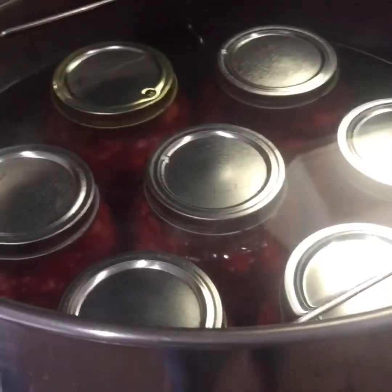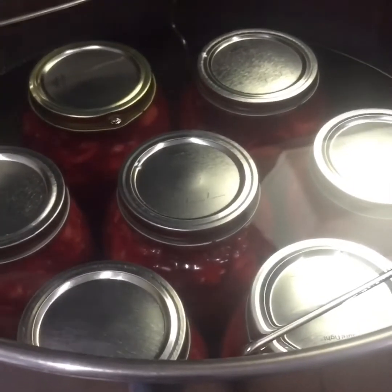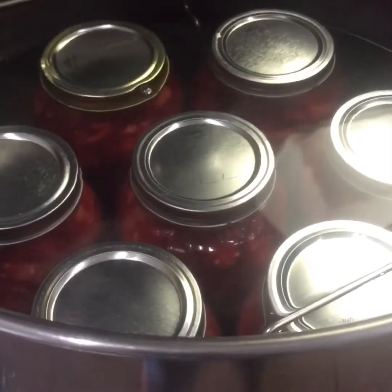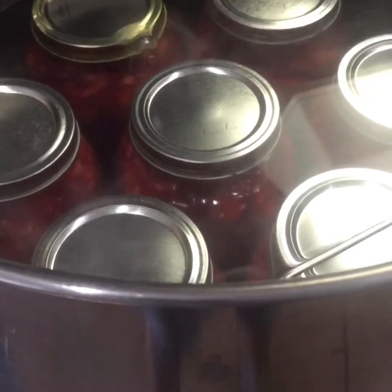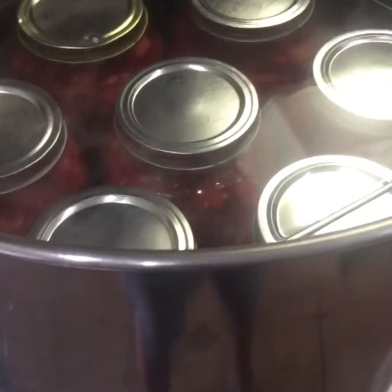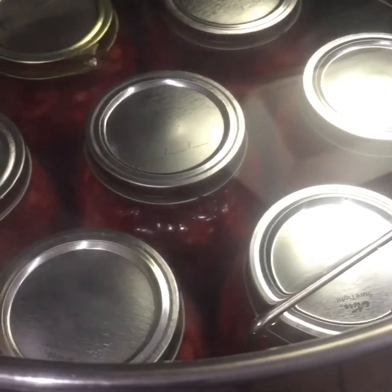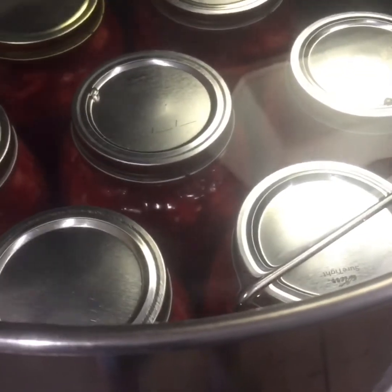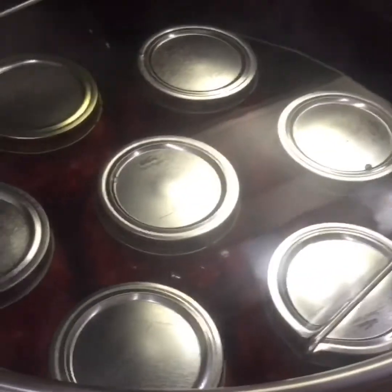I've got seven quart jars of pie filling in the canner, plus another quart and two pints going in a second canner. For water bath canning, you're going to boil for 30 minutes at zero to 1,000 feet; 35 minutes for 1,000 to 3,000 feet; and 40 minutes for over 3,000 feet. I'm just over 2,000 feet, so I'll process for 35 minutes. Put the lid on, bring it up to a boil, then start your timer.